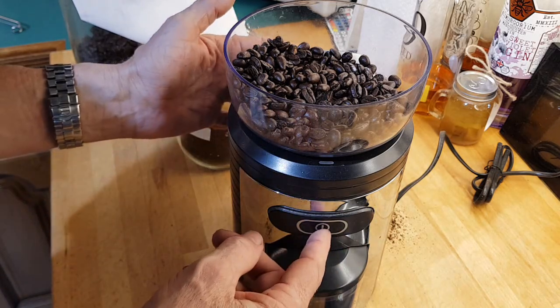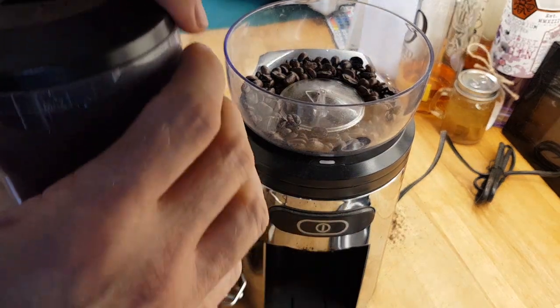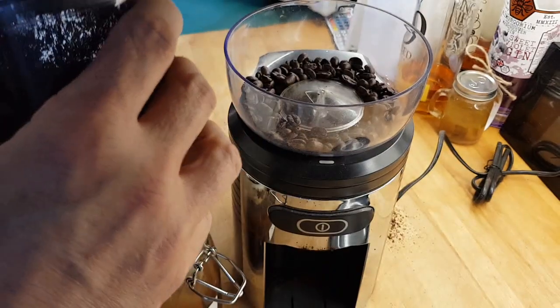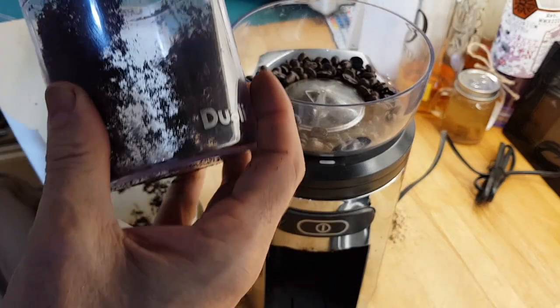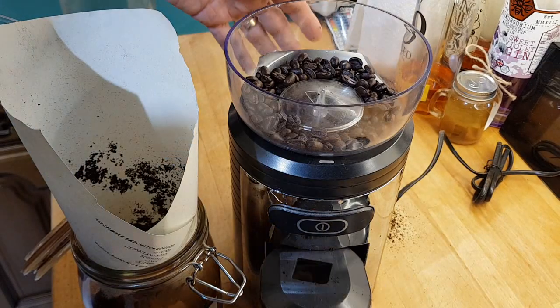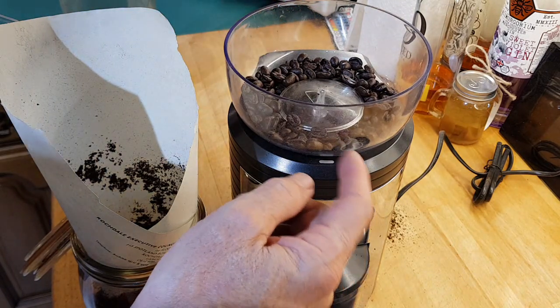Just repeat that until I've got enough coffee. A better funnel this time — much easier to use when you find the right one. Take the top off; it takes about one and a half hoppers to fill this.